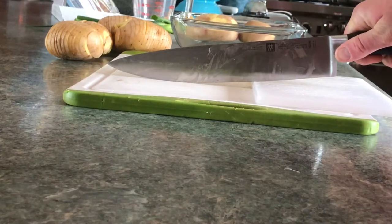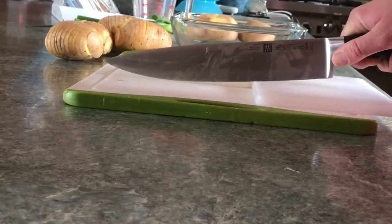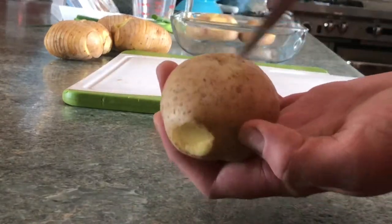There goes a potato. So you can see the closer to the cutting board you have the potato, the bigger will be the part at the bottom that doesn't have the cut.